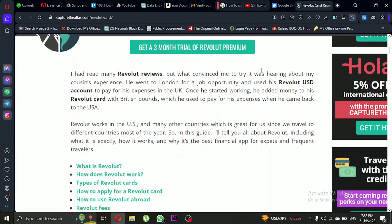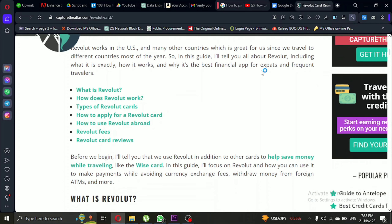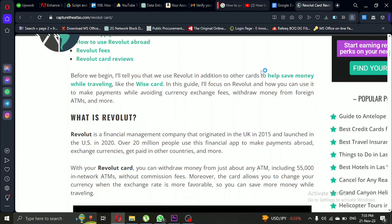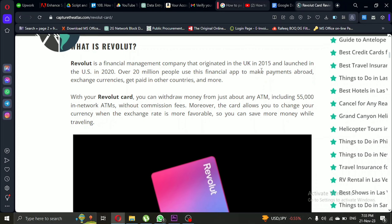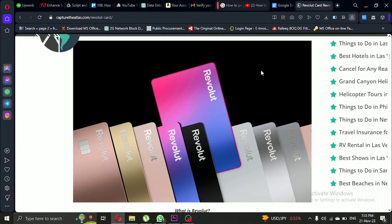Hey guys, and welcome back to my channel. Today, we're going to explore how to use Revolut abroad for seamless payments. Whether you're using the physical debit card or the virtual one, Revolut makes international transactions as easy as if you were back home. Let's dive into the details.